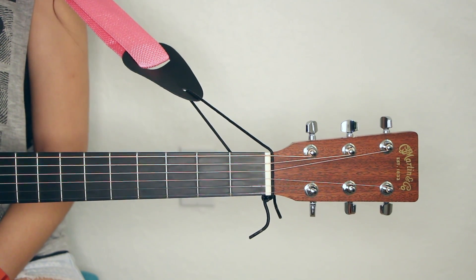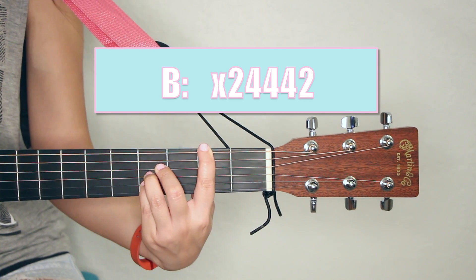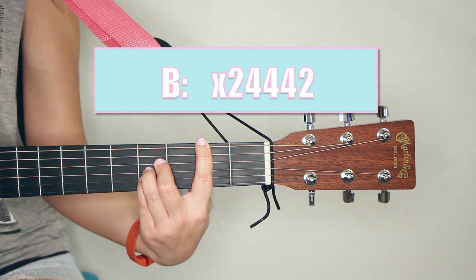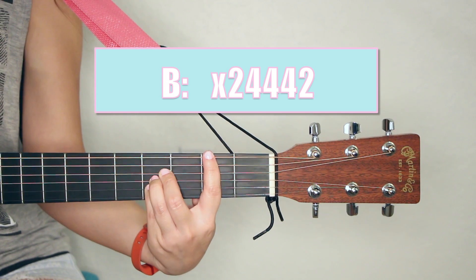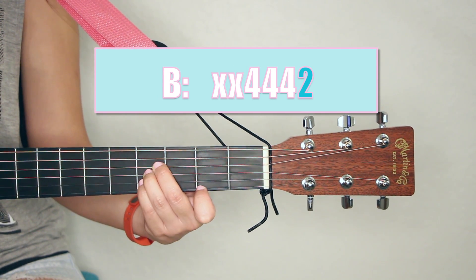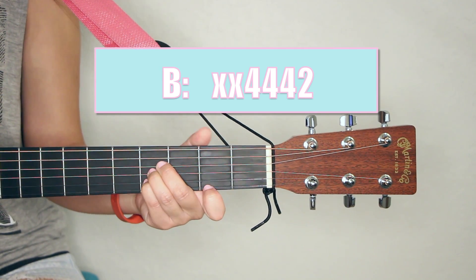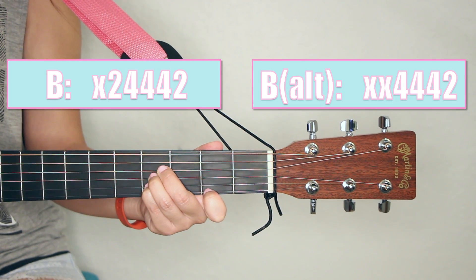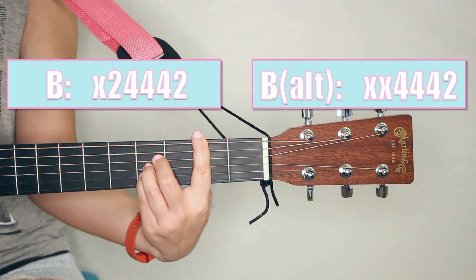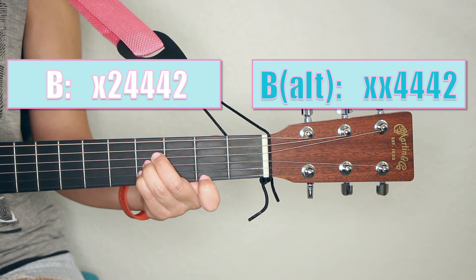Let's go over another common bar chord. Another one you'll see in a lot of songs is B major. That chord usually looks like this, and as you can tell we are taking our first finger and barring across all six strings again. To find our alternate fingering, we're going to follow our general rule of thumb again. Instead of barring across all six strings, we're going to move our first finger to only bar the top E string. That allows our wrist to be less strained and it's just a little bit easier to play, especially for beginners. Changing to this alternate fingering also means we're going to be ignoring the top two strings. So B major used to look like this, but we're going to change it to this. Now why don't you try it and see if that sounds any better.